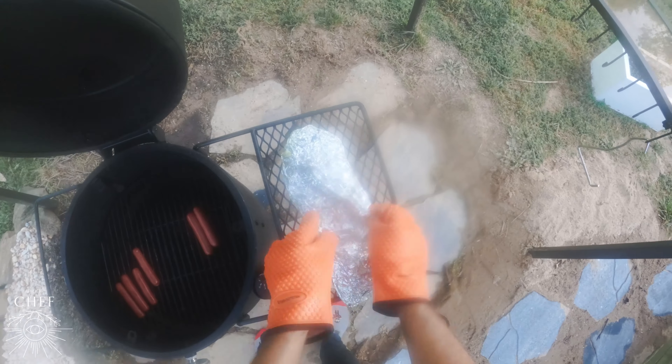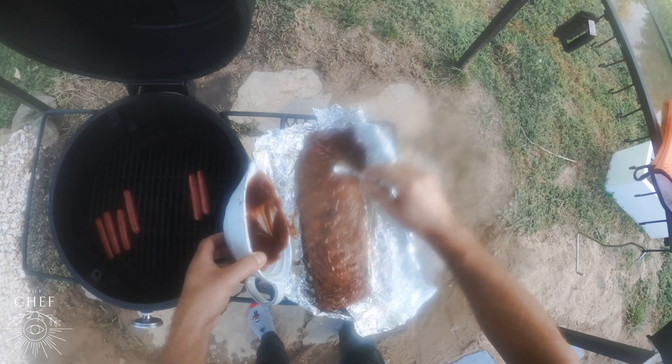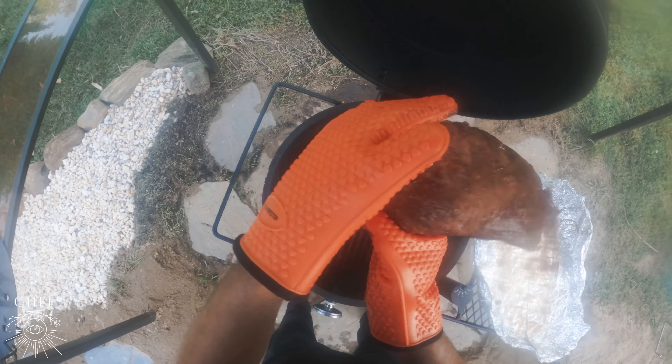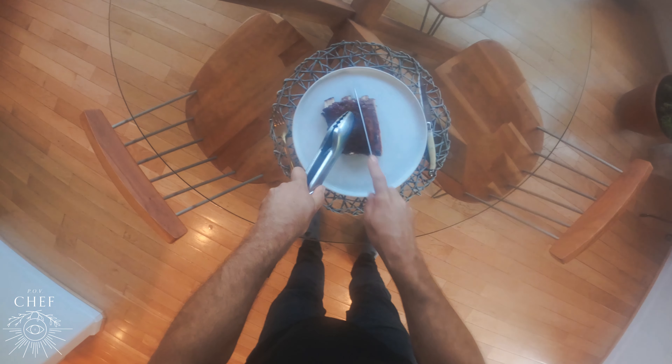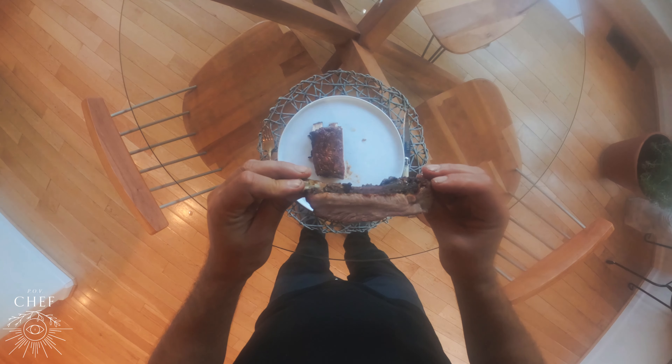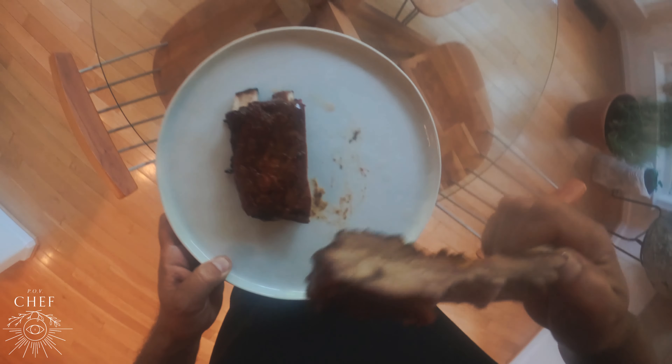Let's go ahead and remove the ribs from the foil and we're going to brush with some of your favorite barbecue sauce and throw them back on for 15 minutes. Now it's time to plate. Let's go ahead and cut into these ribs. It's like butter — it's just literally falling apart. You got the sweetness from the brown sugar and the butter, and the spice from the chipotle with the vinegar kick at the end.